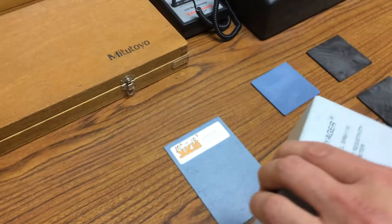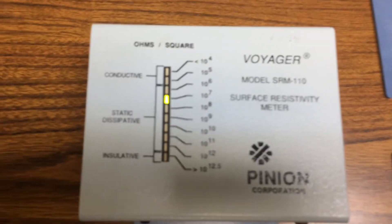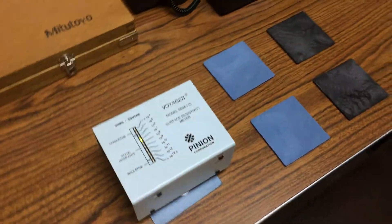We'll first go to a plaque that we use for calibration. It consistently reads in the 10⁻⁶ to 10⁻⁷ range.